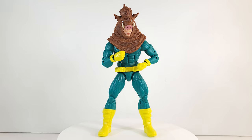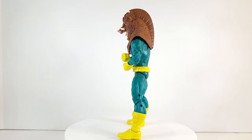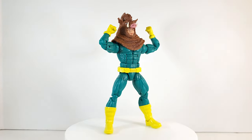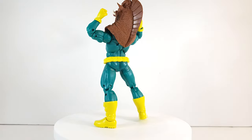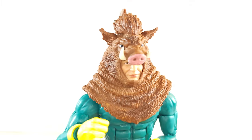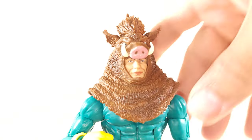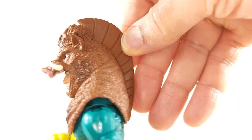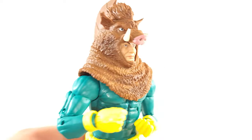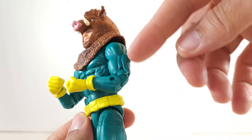Now we spent so much time on that, let's take a moment to bask in all this fly-attracting glory — I am digging this dude. I love it. This Razorback head is awesome and his face is cool too. Look how happy he is — he's like, 'Yo, I'm Razorback, check me out.'